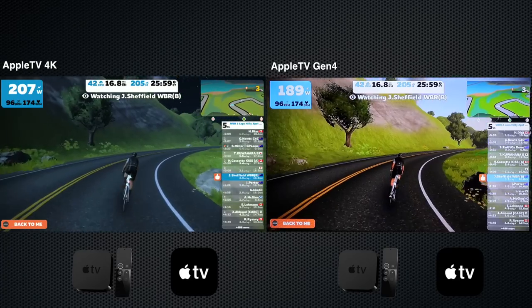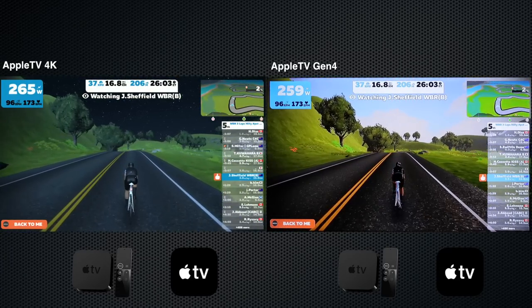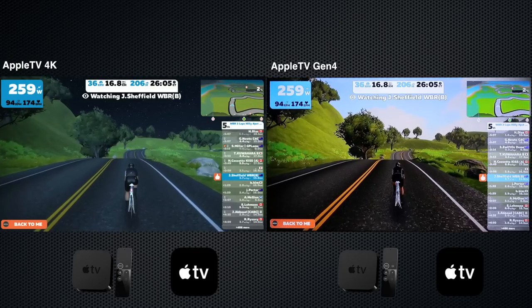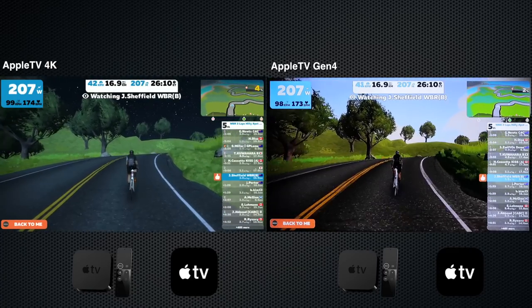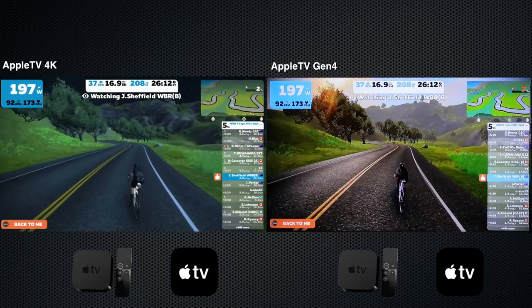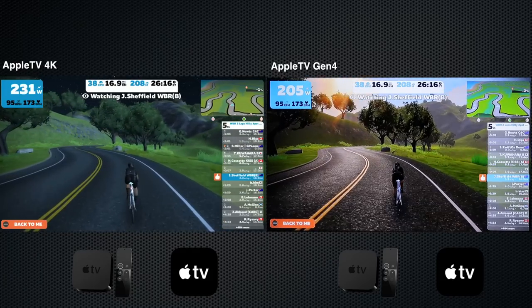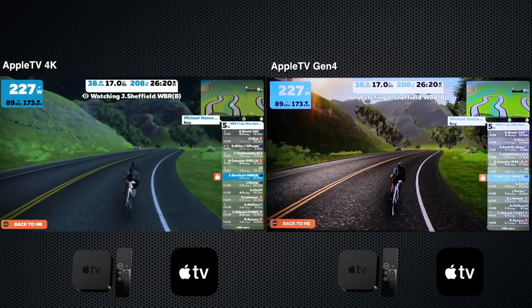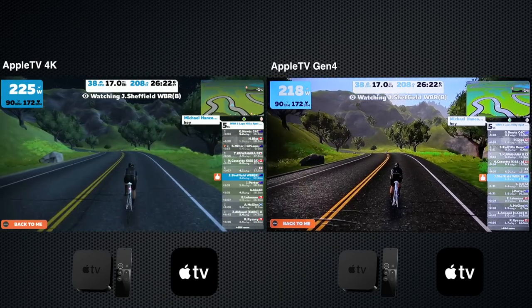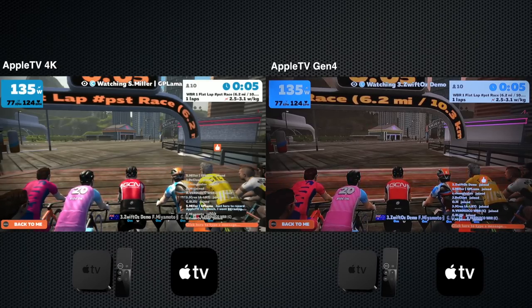On the infamous S-bends, which we use to test trainers, we can also use this to test graphics performance. You can see on the right those trees are a little flipbook-style as we come around corners. The average frame rate from the Gen 4 is about 21 frames per second, whereas the Apple TV 4K is artificially capped at 30 frames per second to keep it nice and smooth. So that's solo riding done — how do we go in a bunch?